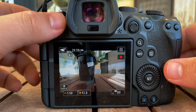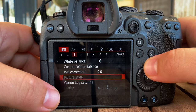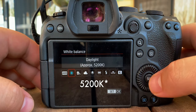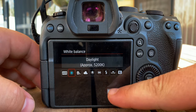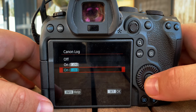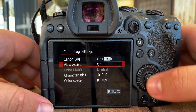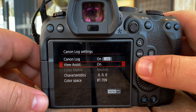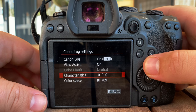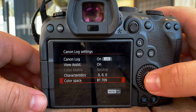I'm going to record it on my iPhone, but we'll go into the menu, go to the camera. White balance, I typically keep it at daylight, which is approximately 4,200 Kelvin. And then I go into Canon Log Settings — I have C-Log 3 on. I keep my view assist on just to give me a better idea of how the image looks after I color correct and color grade it. Characteristics are all zero, and my color space I use BT709.